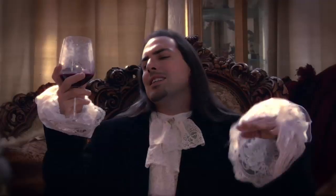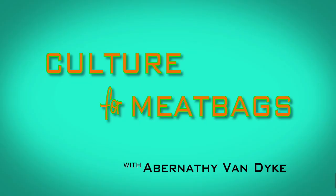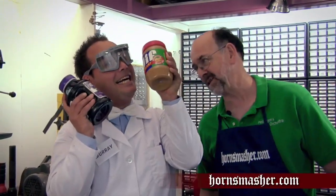Thanks, Abernathy. Yes, yes, quite. Well, music lovers, it's now time for today's instrument of mass destruction — Mr. PB&J.